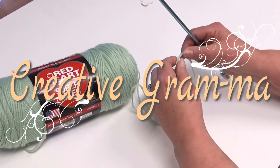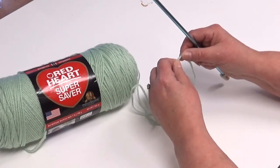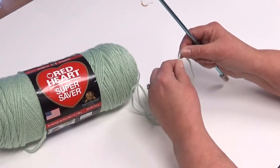Welcome back to Creative Grandma, everybody. Today, we're going to learn how to do the regular Afghan stitch, or otherwise known as the Tunisian stitch.